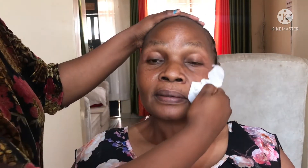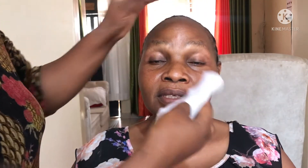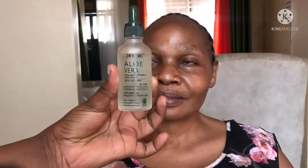Oh my god, her skin is just perfect. First of all, I'm just wiping off her face for prepping, and then I'm going to go ahead and apply my serum. I make sure to massage it evenly all over the face. When I'm massaging, I make sure that I'm very gentle and that my client enjoys my services.